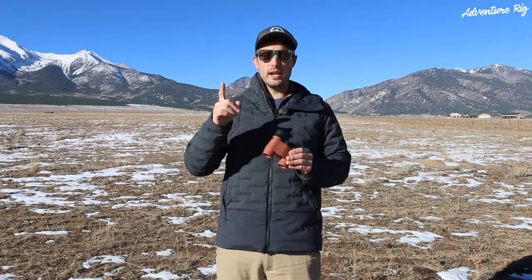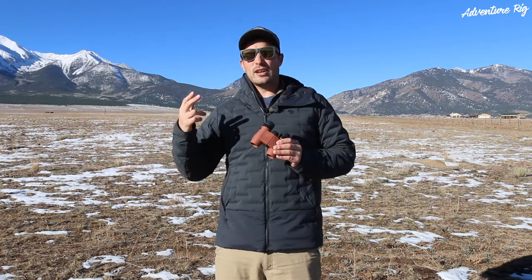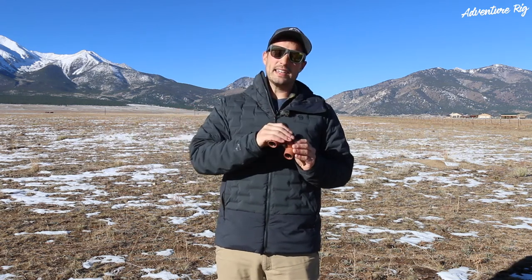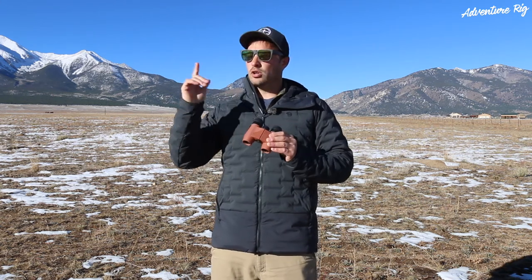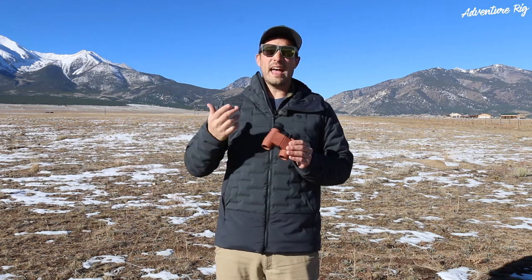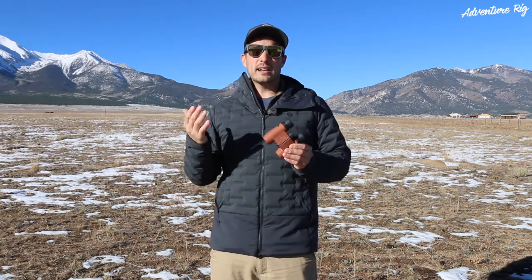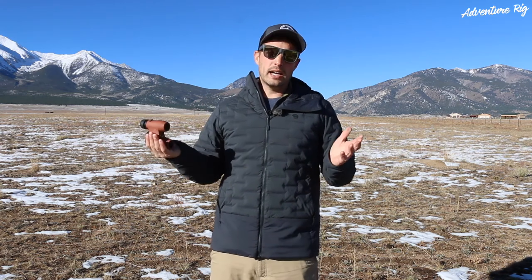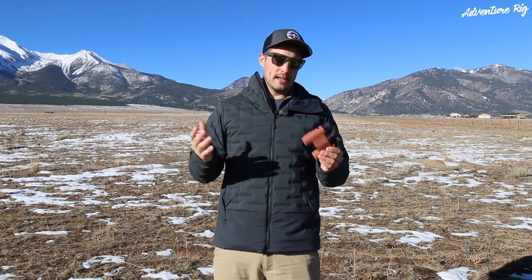A couple last points I want to touch on. Price point: these come in at $89. I think that's a great price, especially for the high-end optics that they're using in these. Get them yourself, try them out, look through them, and you'll see right away that everything is very crisp and clear. You can try them out because they offer a 30-day return policy — if you buy them and you don't like them, send them back. All you have to do is pay return shipping. I think it's a really great thing.